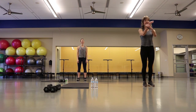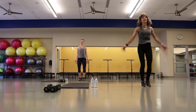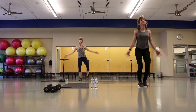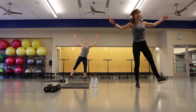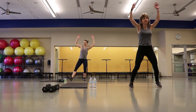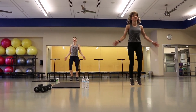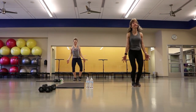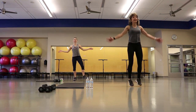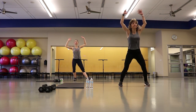We're going to take it into jumping jacks. Amy's going to be showing some modifications. If you don't want to jump, you're going to take a heel out, just like Amy's doing. If you don't like your arms up all the way overhead, take your shoulders. Just trying to get those heart rates a little bit elevated, get your body ready for exercise.